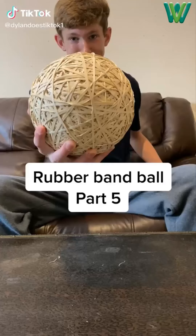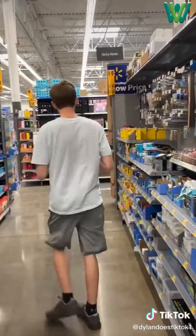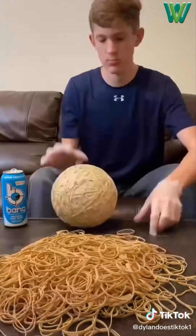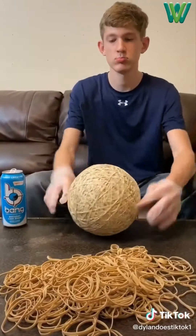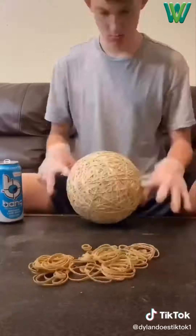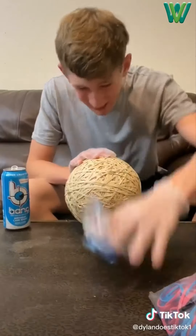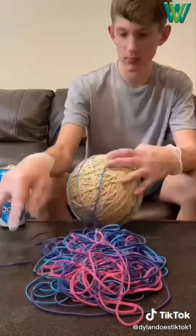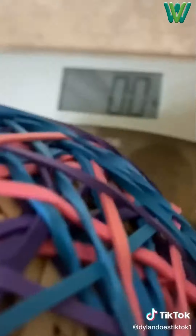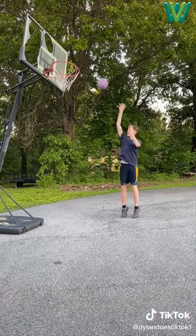Part 5 of making a giant rubber band ball. I ran out of rubber bands so I went to Walmart, got more, went home, dumped two bags out, put gloves on so I didn't break my skin again, and started placing the bands. I came back the next day to finish off the pile, forgot to video placing a whole other bag, then dumped out all the colored rubber bands and placed them all. I was done. It was almost the size of my head and weighed 8.2 pounds, bounced pretty high, and also made a decent basketball.